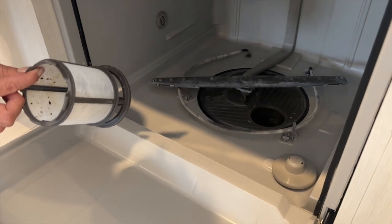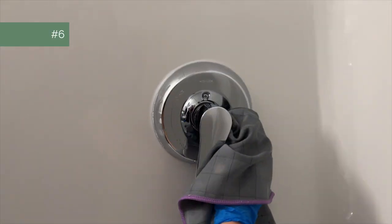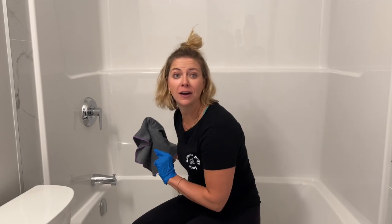Number six is your bathtub and shower. You want to clean this really, really well — give it a good scrub within an inch of its life — because the tenants move out, but the foot fungus stays.